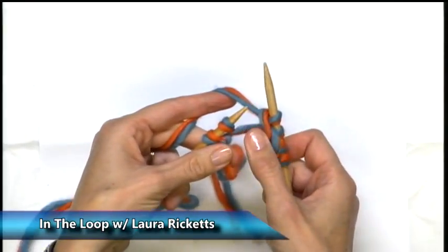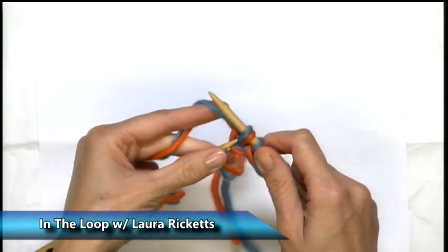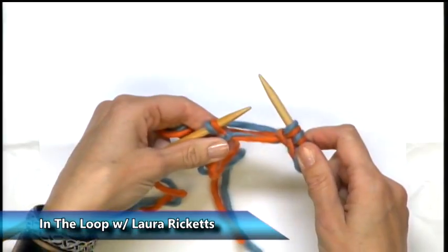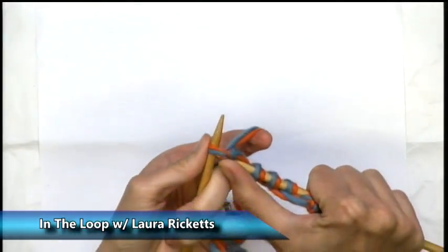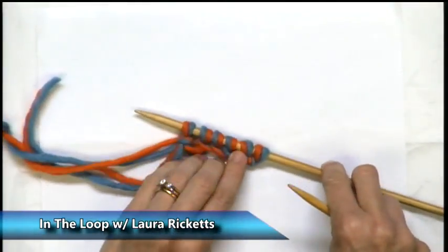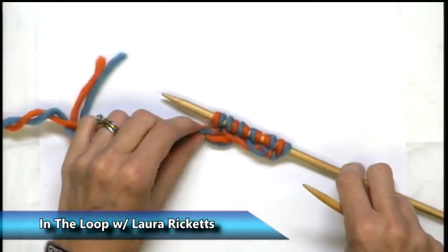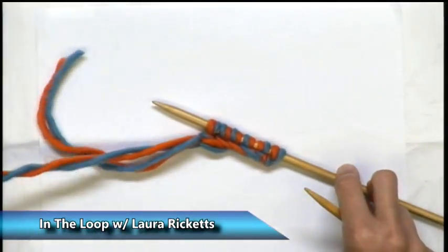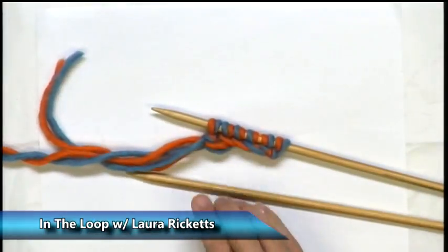That is the nature of the backwards loop cast-on. I don't think there's much you can do except make sure you don't tighten and pull your needles apart. Do you see? The only thing between my stitches is one strand of yarn. If I were to straighten out, you might potentially get a big gap. And your last one will not snug up because of your slip knot. So you're left with a cast-on row, and yes you've been able to knit into it, but you might have a little bit of a sloppy bottom. Again, it is the easiest cast-on to do, but it can also be a little bit weak.